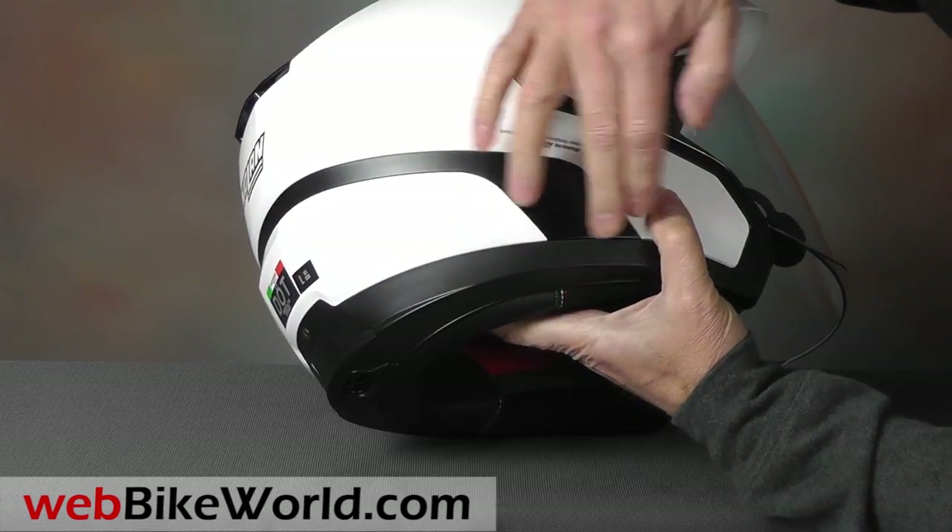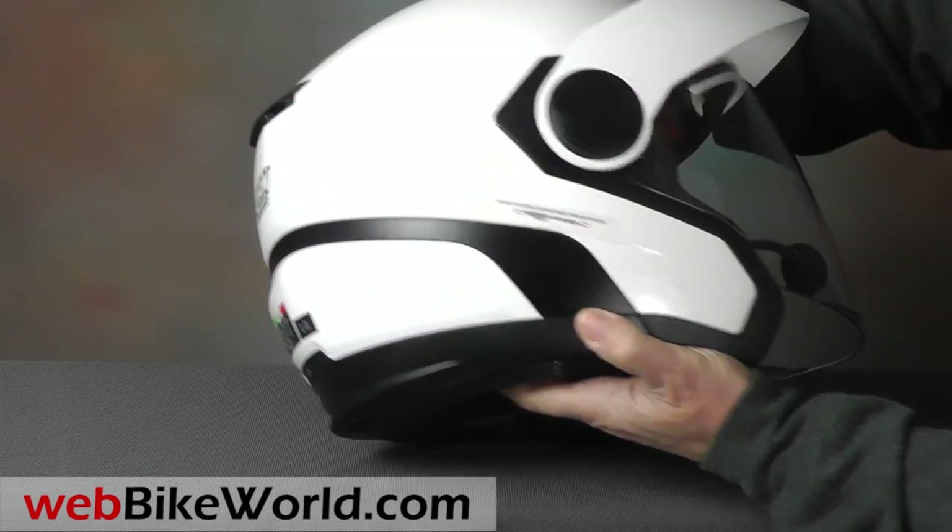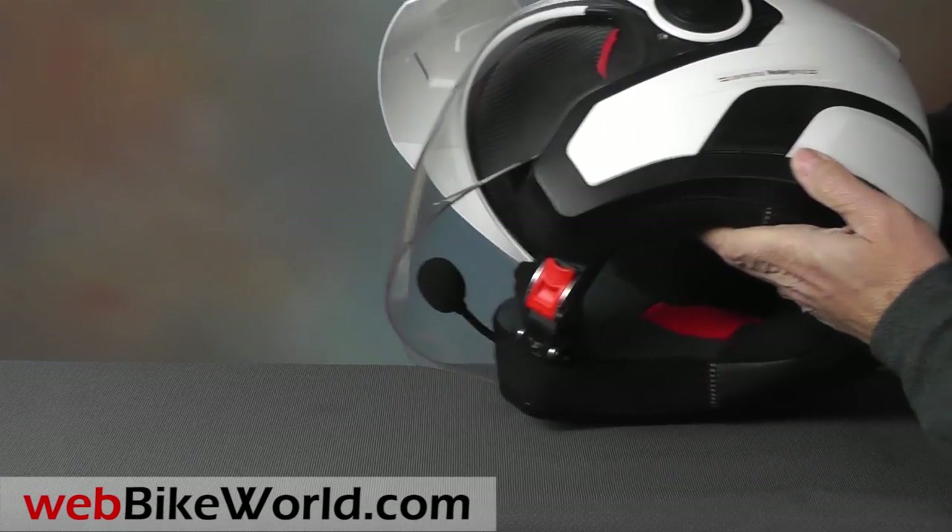The black molded accents and the gasket along the bottom of the helmet are also a step above your typical open face design.